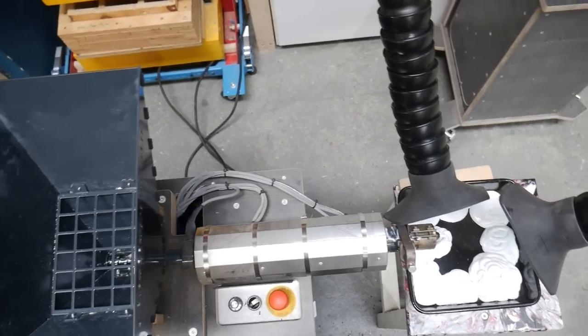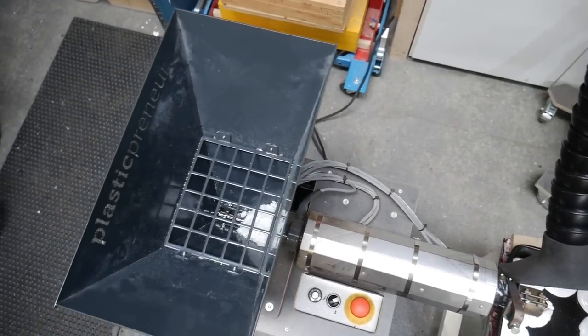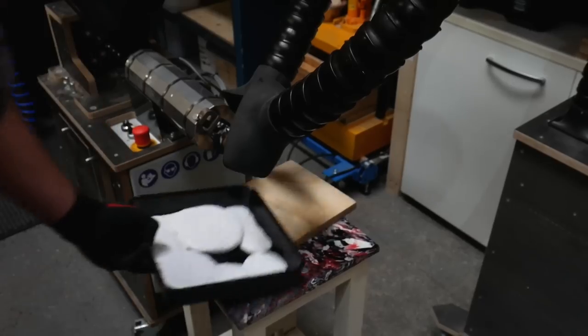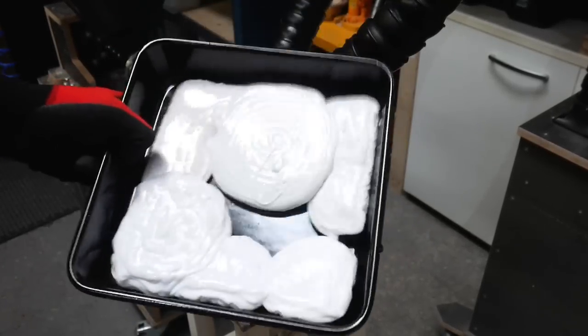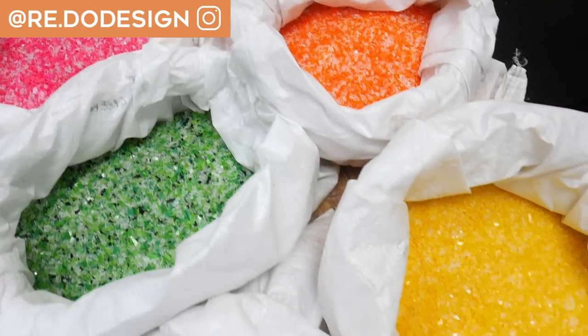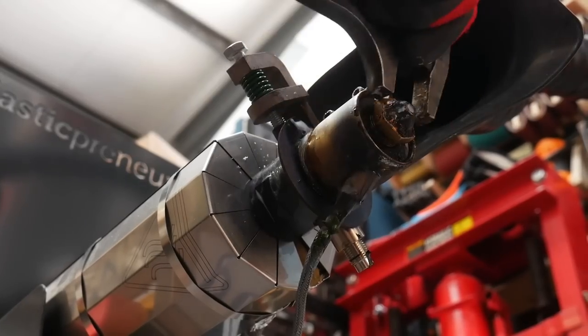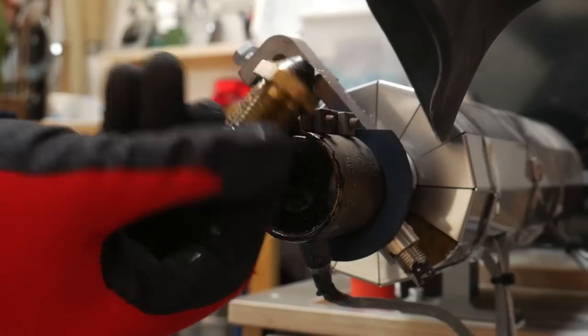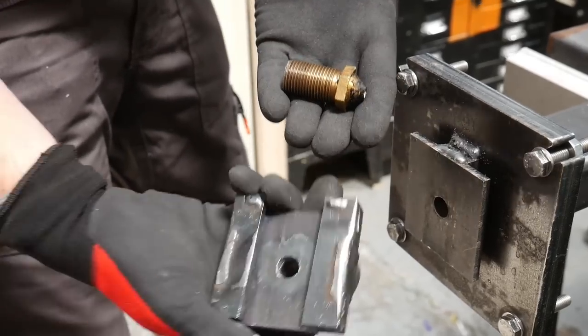By attaching a mould onto the end of the machine, we can extrude plastic into any shape we like. For this project we're switching up from our normal HDPE plastic to polypropylene. All of the plastic we're using has been sourced from recycled DVD cases from our good friend Tom. Polypropylene is ideal as it's much more rigid than HDPE, making it much more suitable for carrying heavy stuff. To make it easy to switch between our two beam moulds, we're swapping out our regular nozzle for a quick release plate.